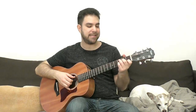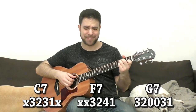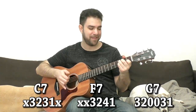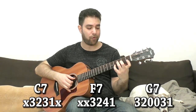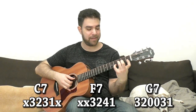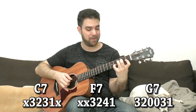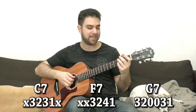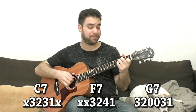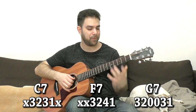We can also use the 7th chord equivalence: C7, which is C with 3 on the third string. And in F, you have 4 on the second string — that's F7. You can also vibrate it if you like, with your pinky. It's easy to vibrate the pinky when you're playing the chord.